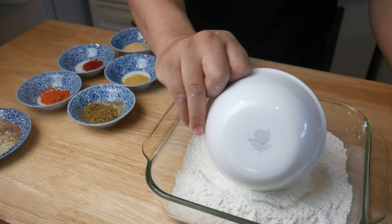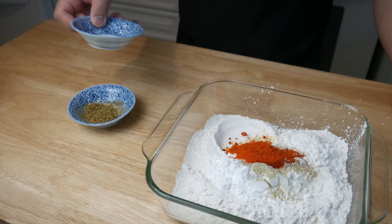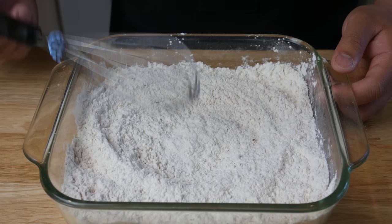Next we're gonna make the breading. KFC fried chicken consists of 11 herbs and spices, so into two cups of flour and half a cup of cornstarch we add our salt-pepper mix, garlic powder, ginger powder, paprika, cayenne pepper, mustard powder, and a herb blend of dried basil, dried thyme, dried sage, and dried oregano. For the exact measurements, you can find them at the end of the video.